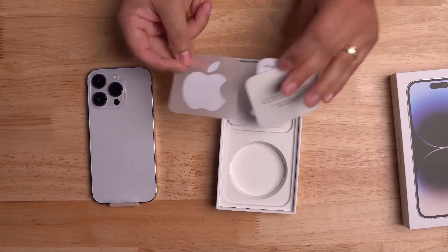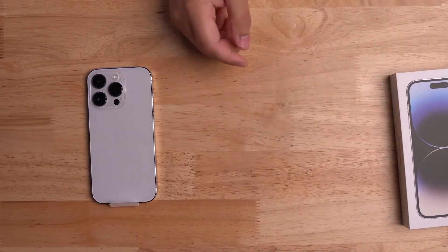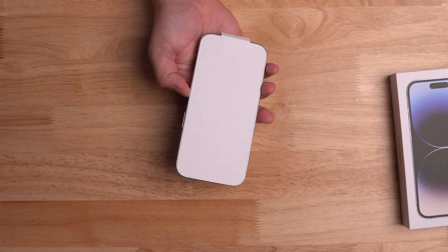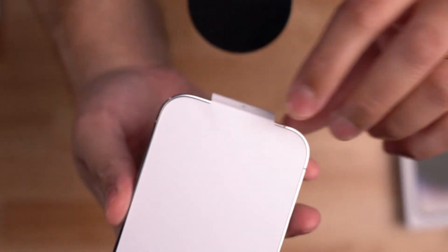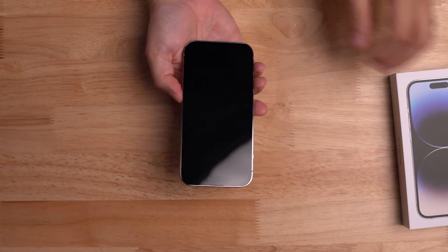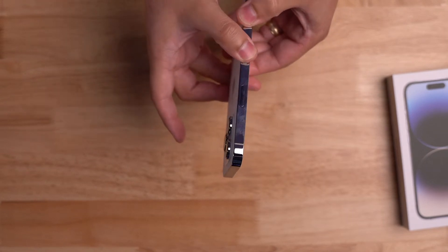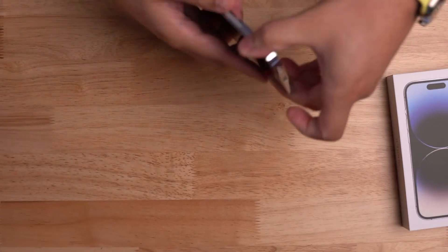You get all the little papers and of course one Apple sticker — just white, no colors. Let's peel it off. I'm going to put the microphone near the peel so maybe you can actually hear it. So there it is — iPhone 14 Pro. The sides are very fingerprinty; I've literally just taken it out of the box and already have fingerprints everywhere.